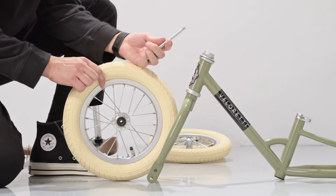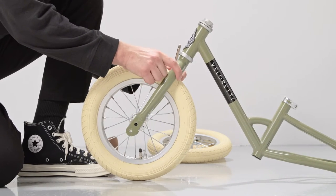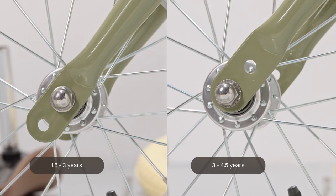The front fork has two holes to adjust the size, so feel free to adjust it if it is too short or too high for your child. Choose the top one for kids generally between one and a half and three years old, and choose the bottom one for kids generally between three and four and a half years old.